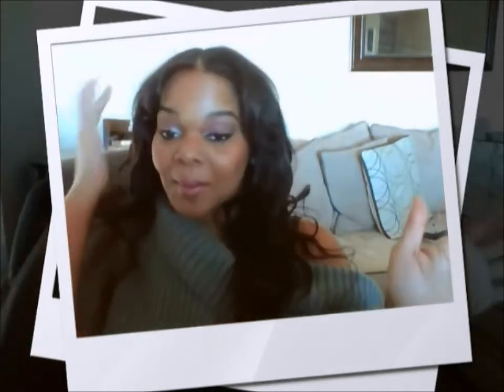I see women doing it all the time on YouTube. Y'all, this is some bad, bad, jazzy, jazzy hair. The hair is very, very soft — and this is like my third day having it in.